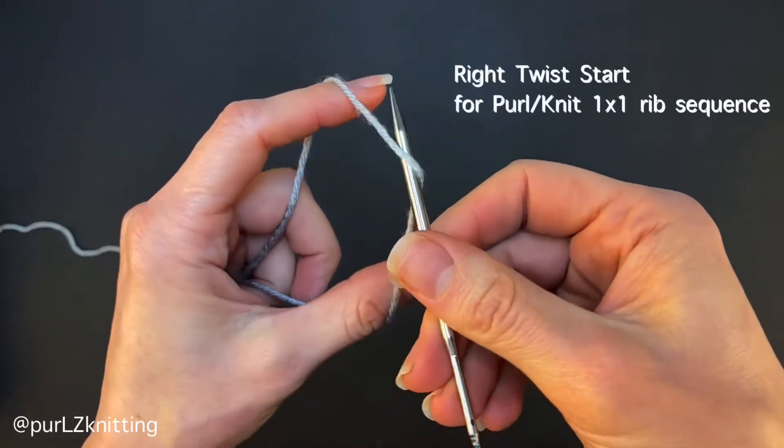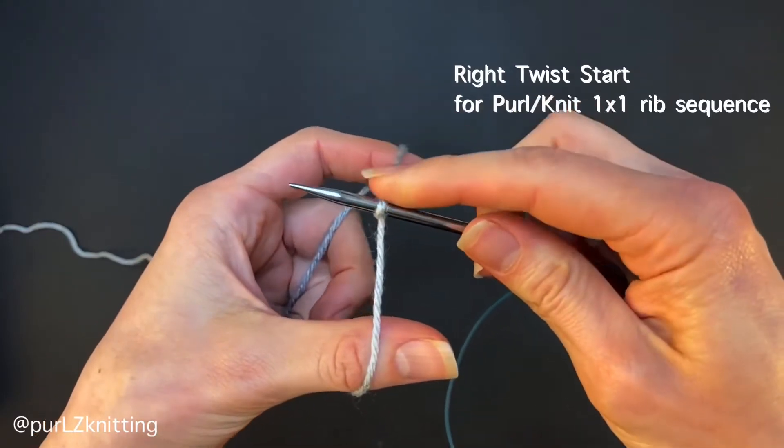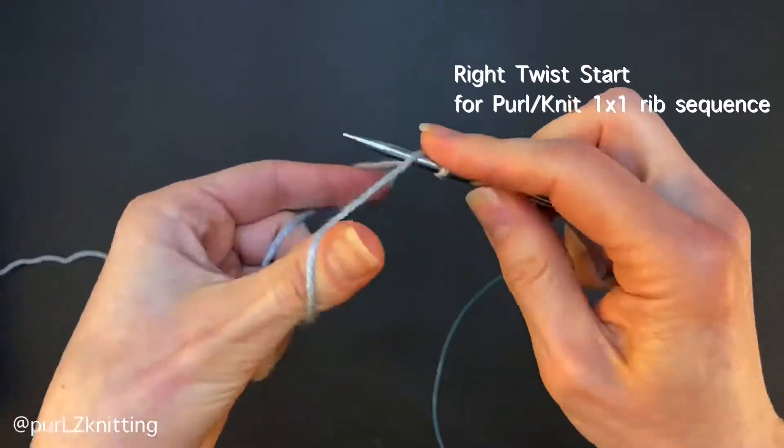This is the right twist start. Use the right twist if you want the next stitch to be a knit stitch, just like I'm showing you here.